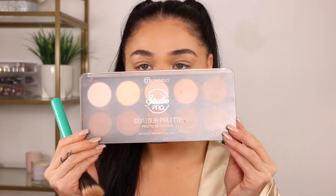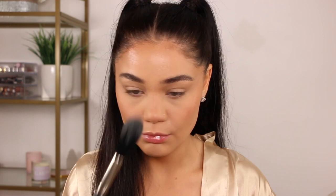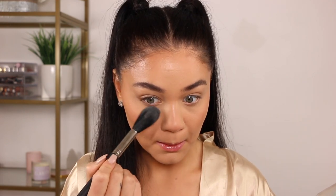Now I'm jumping into the BH Cosmetics contour palette — an oldie but a goodie. I'm taking both of the lighter shades — the banana shade and the little white shade — and popping it into the center of the face to give more of that brightened, lifted effect she has going on. I'll put a little under the eyes, by the chin, and forehead. It's going to help with that bright, banana-y kind of look. I love it — keeping it very soft with pressing motions.